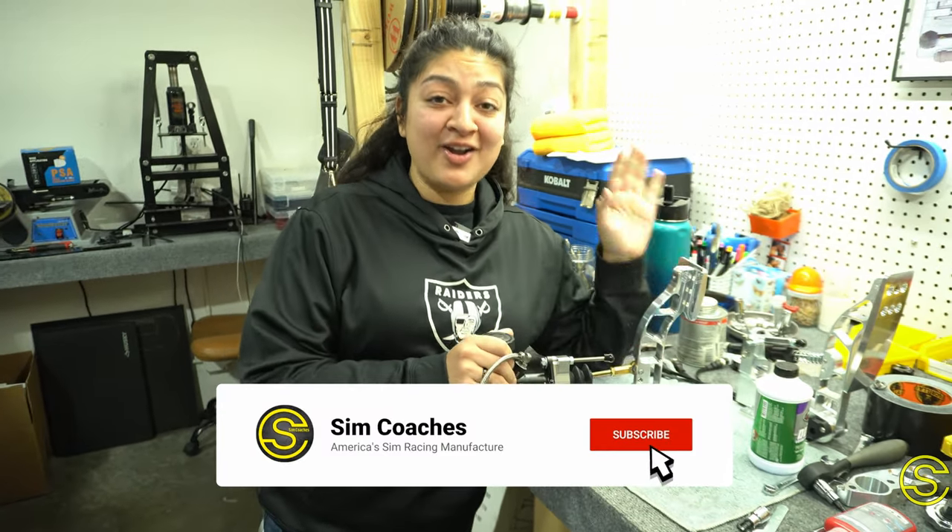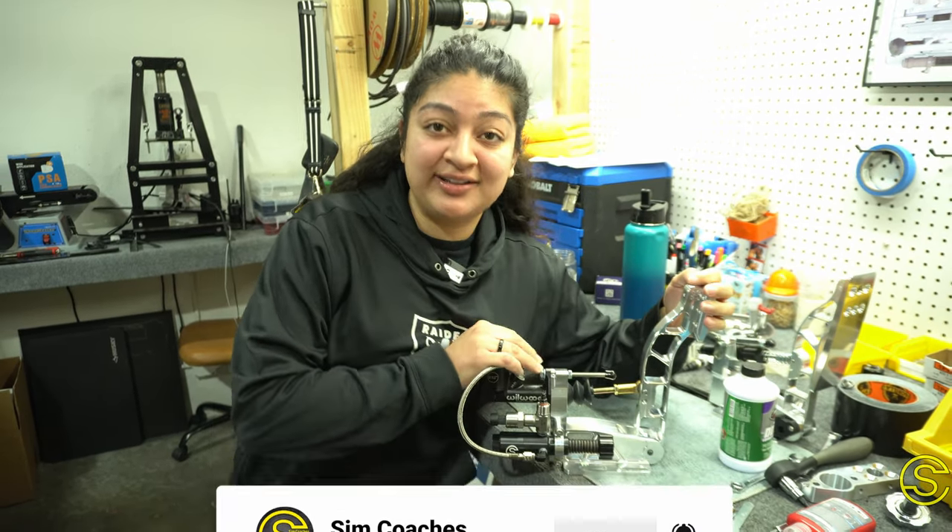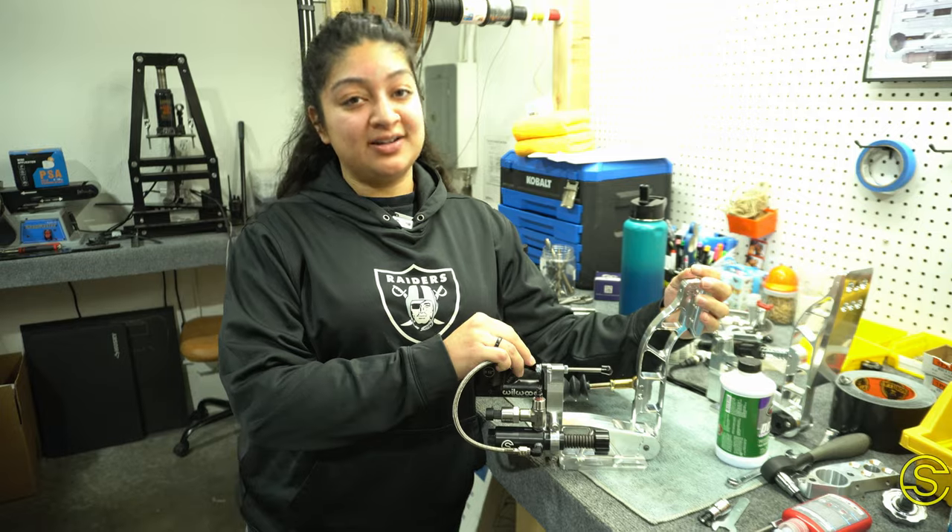We're that confident in our pedals that we offer a lifetime warranty. We know that you're going to get great quality for a long time.